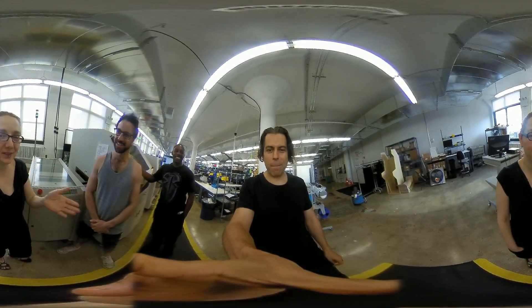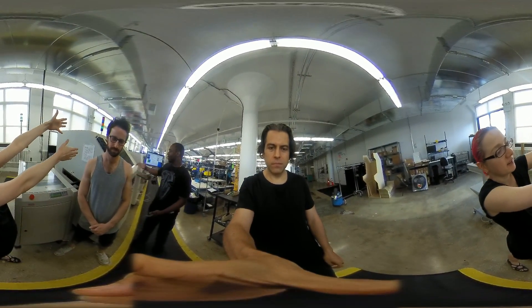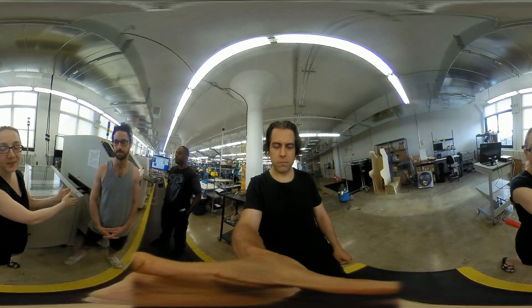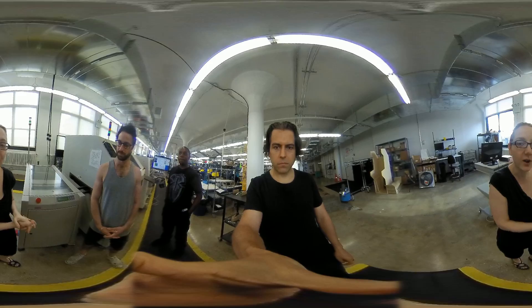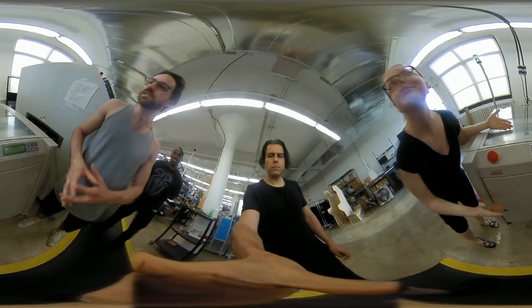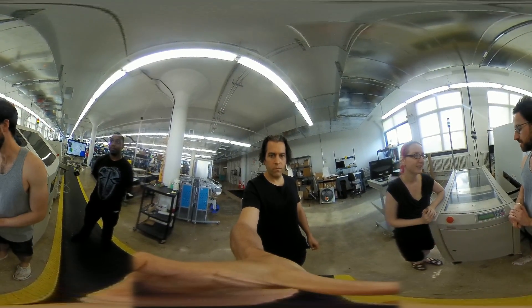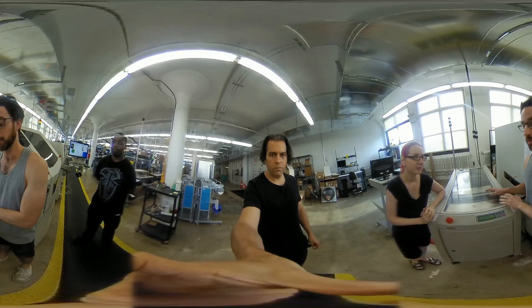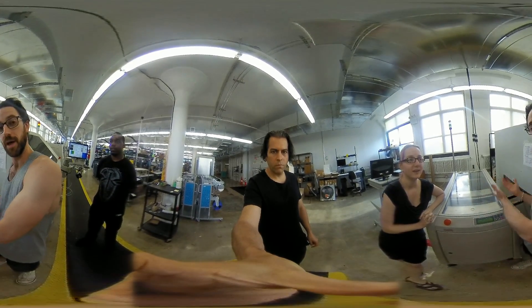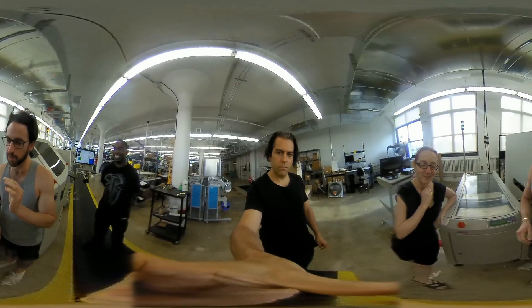I'm here with Noah and Vance, who are on the production manufacturing staff. We've got this long line — it's called a line — a line of machinery. We're going to start piece by piece and talk about each one. We're going to start at the beginning. It's a good place to start. This is the board loader.